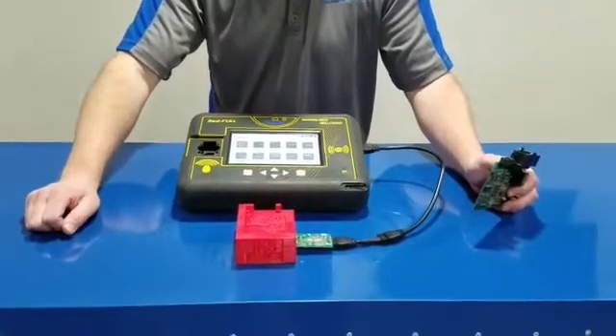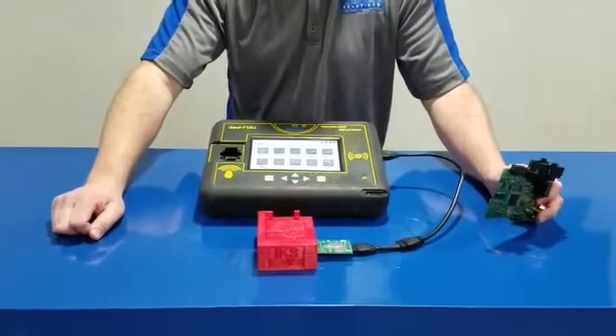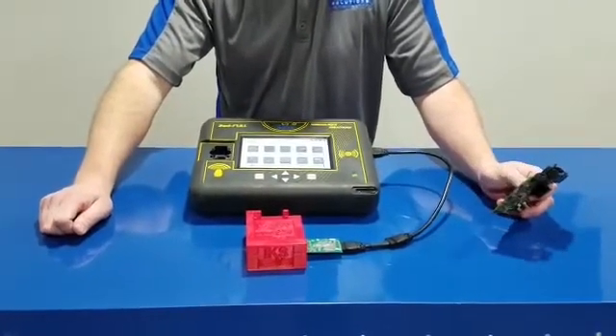Hey guys, this is Kim Dowden with WP Solutions. Today we're going to be demoing our new tool to read a CAS-2 module with no soldering, no steel required.